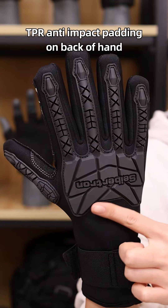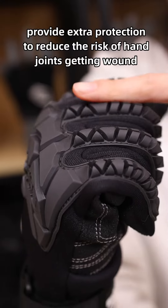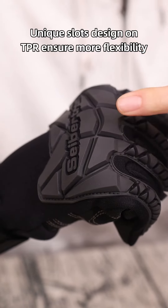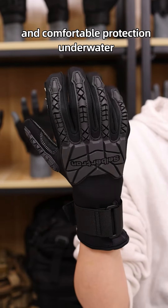TPR anti-impact padding on the back pads provides extra protection to reduce the risks of hand joints getting wounded. The unique slots design on TPR ensures more flexible and comfortable protection underwater.